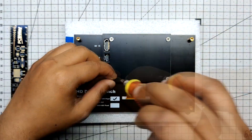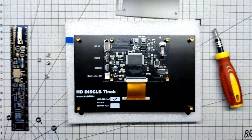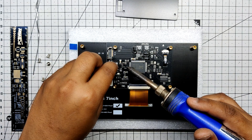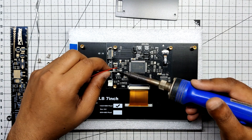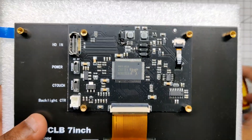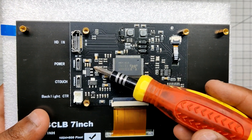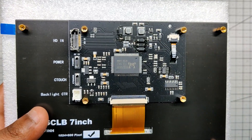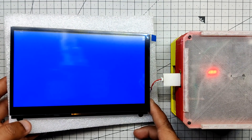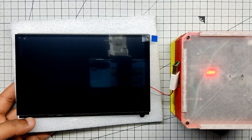The display rear cover must first be removed to reveal the circuitry. We add the USB positive to the AMS1117 input terminal using a soldering iron, and the negative side of the USB gets connected to the ground pin of the AMS1117. There is an AMS1117 voltage regulator linked to the USB that steps down 5V to 3.3V for the display to work. The display turns on when 5V is supplied, confirming the hack was successful.